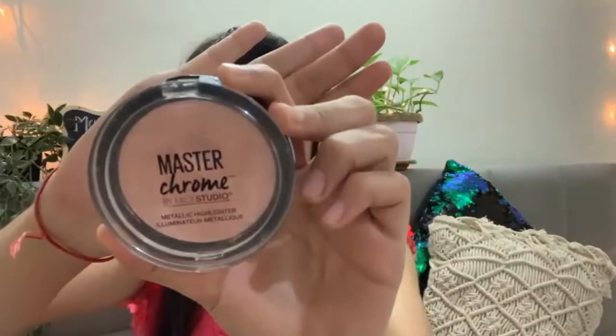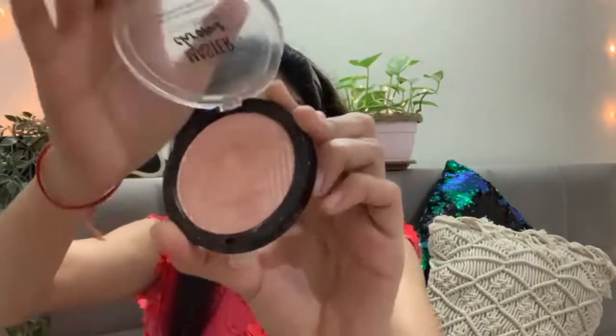Next is highlighter. This is my all-time favorite highlighter — the Maybelline Master Strobing highlighter. It is a very beautiful highlighter.